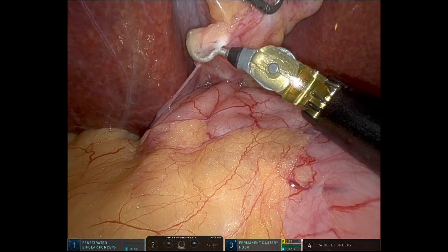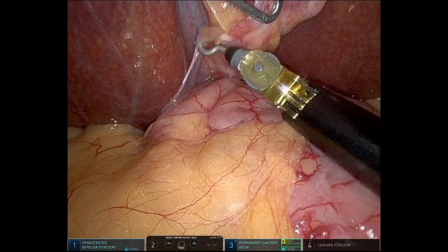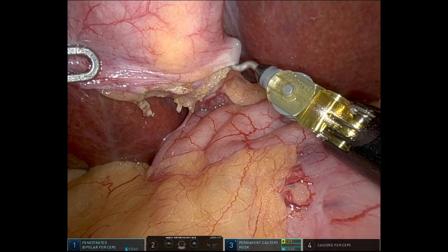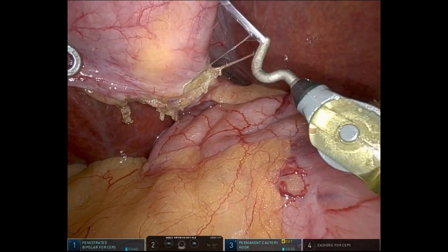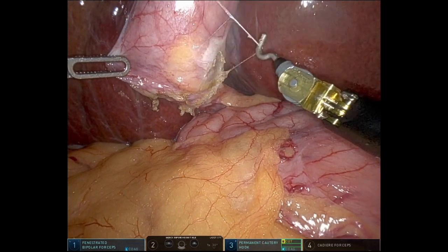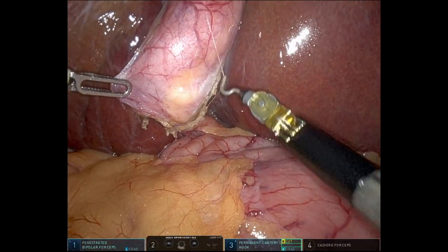So he started with the lateral dissection. Here he's trying to dissect medially, but there's no way he's going to see the medial structures well unless he turns the scope on its side.